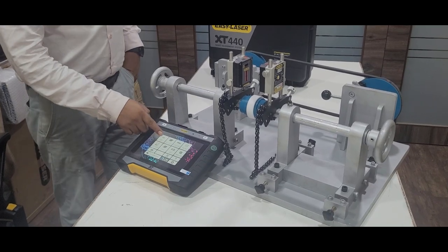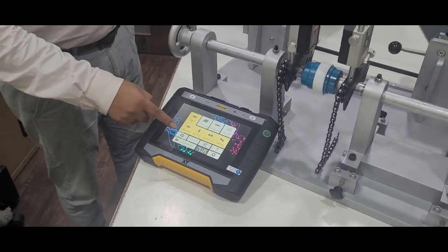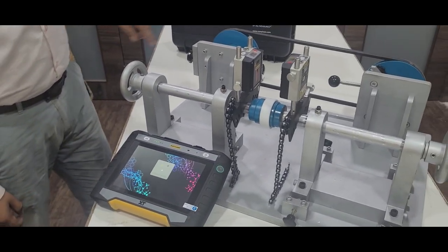Switch on the display unit and select the horizontal shaft alignment option from the application, then power on both the S unit and M unit.